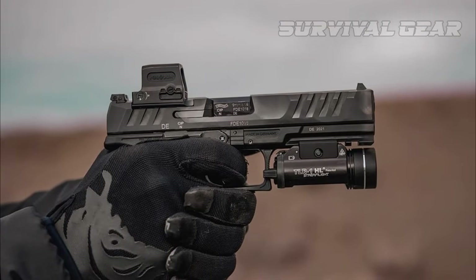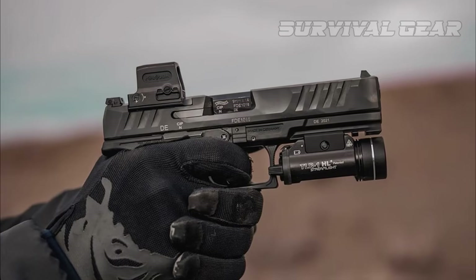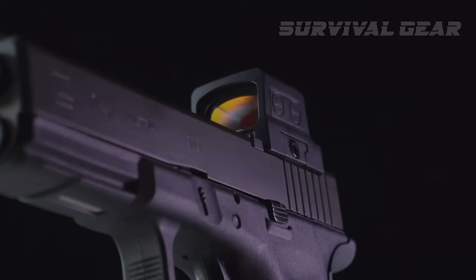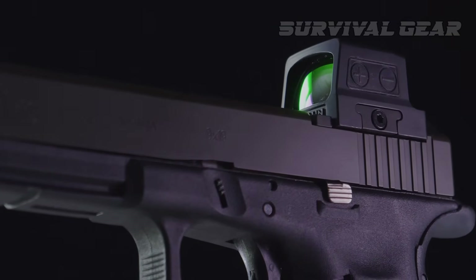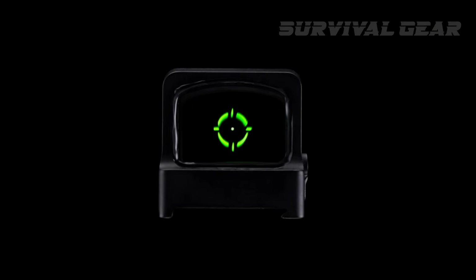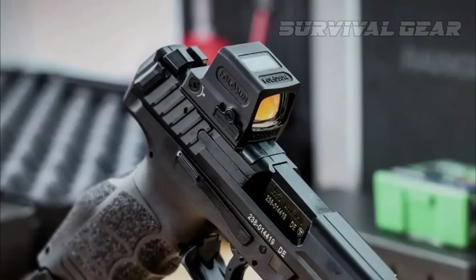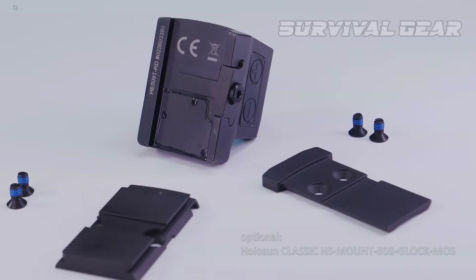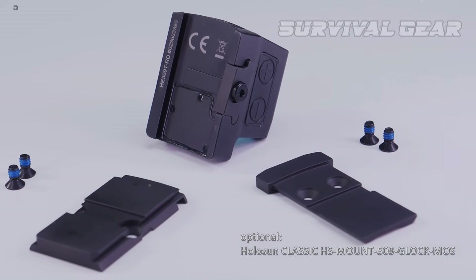Despite its titanium housing, the emitter weighs 1.72 ounces, making it one of the heavier options in the roundup. The HE-509T comes in two versions with either a red or green reticle; the green bumps the price by about $35. It has its own mounting dimensions but comes with an RMR pattern plate and an adapter for the Glock MOS system.